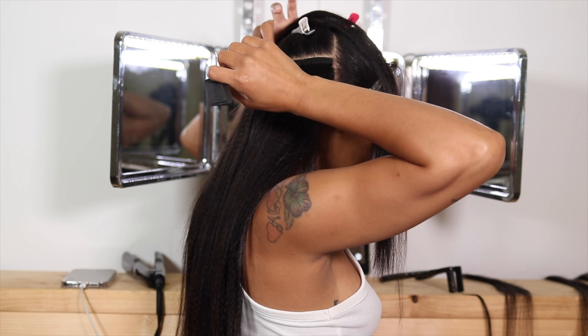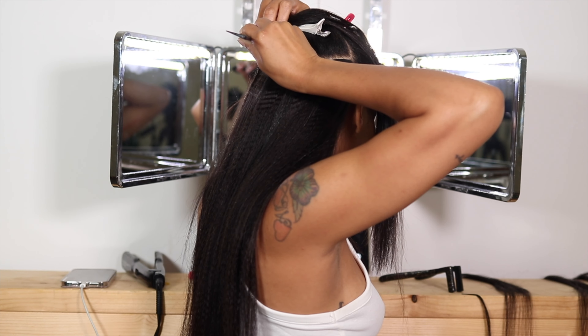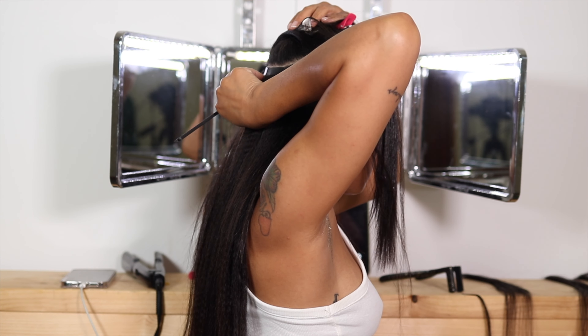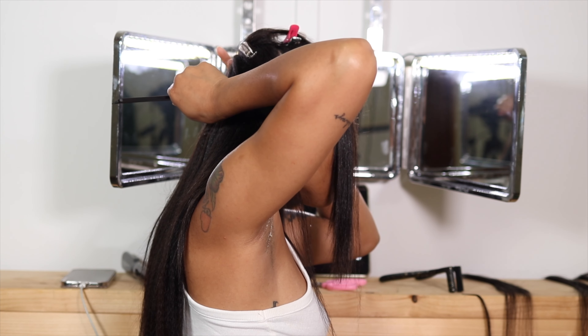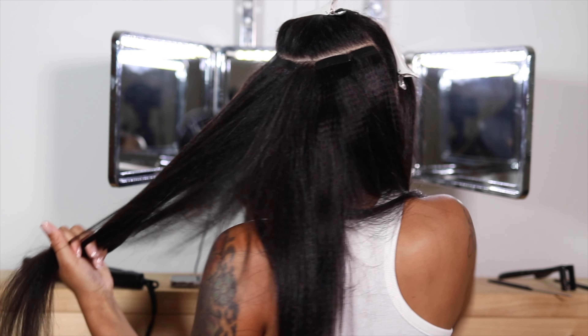If you have the same hair texture as me — like 4C — I highly recommend trying out Eayon's yaki texture straight tape-in extensions, because they blend to perfection. Another thing I've learned when doing my tape-ins is knowing where to stop.